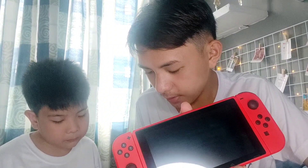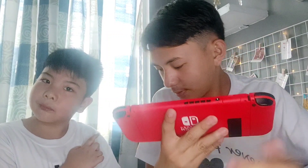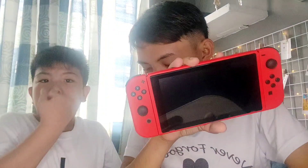Up to 2 terabyte. Nakikita nyo ba yung kulay black na to? Pwede yung lagay yung memory card dito. After that, kung mapapansin nyo, the power button and the volume button — meron din siyang speaker. And papakita namin siya after this.